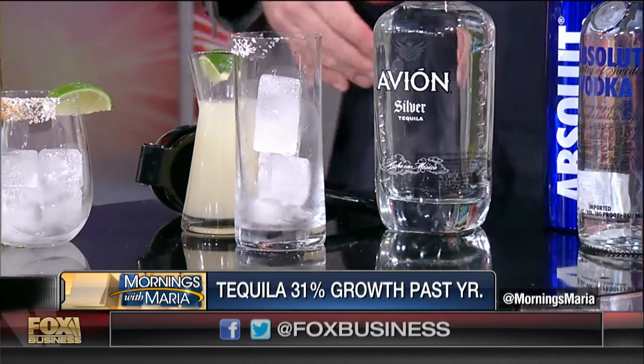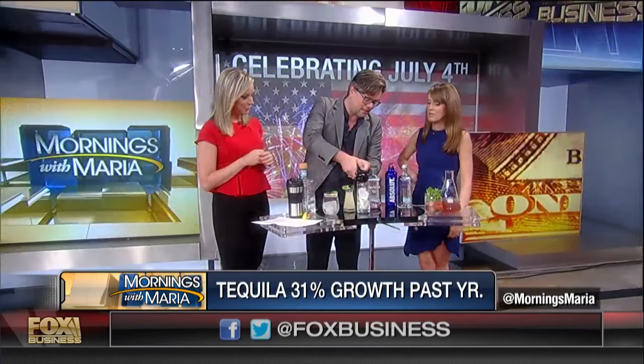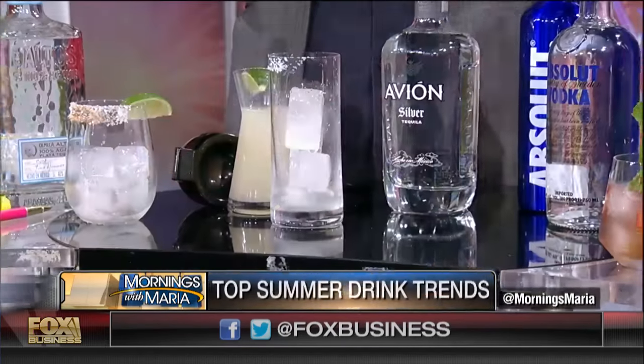I have about 15 or 20 different tequilas in there. I think we're up 31% with our tequilas, and 43% overall at Pernod Ricard.